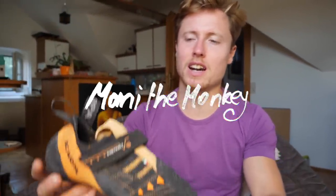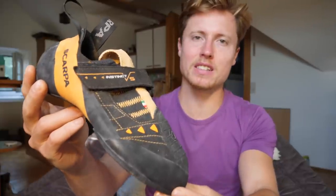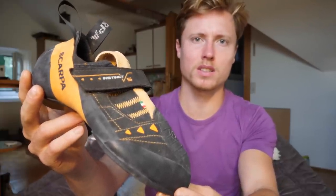What is up ladies and gentlemen, Manny here. Welcome back to another detailed climbing shoe review. Today we're gonna take a look at the Scarpa Instinct VS. So let's go.